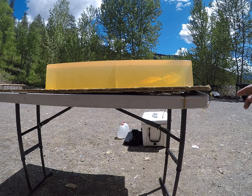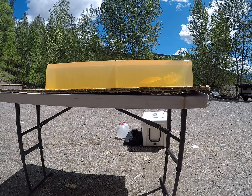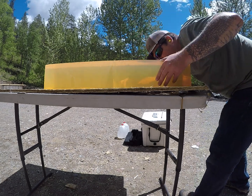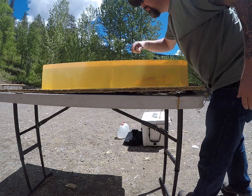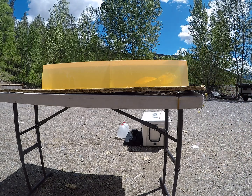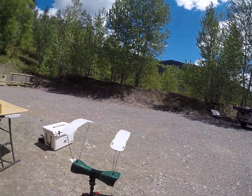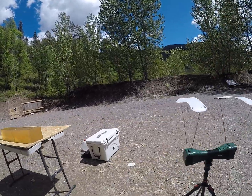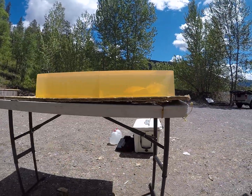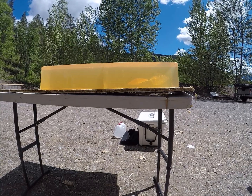We definitely penetrated a little ways, tumbled, and tumbled a second time. That one was definitely way too slow at 1,018 feet per second. We'll bump that up a few grains and see what it does.